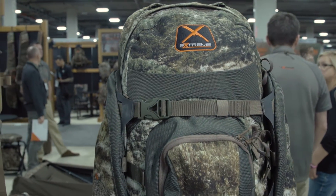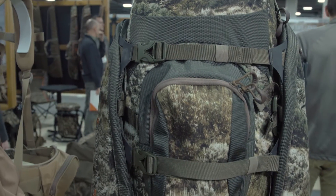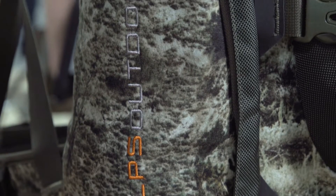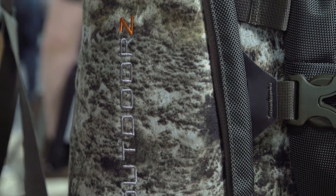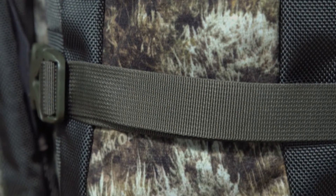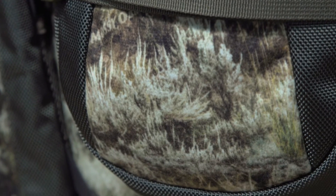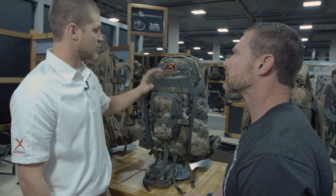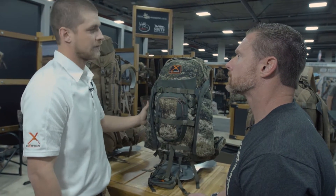This is our Traverse X. This is the new camouflage that Mossy Oak came out with — the Mountain Range. The wing pockets are fleece lined, and it's capable of packing out meat with the same meat shelf design as the Monarch X. It also uses a 1680 denier ballistics nylon — very tough, molded foam, very comfortable all around.